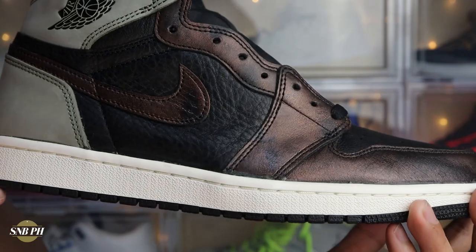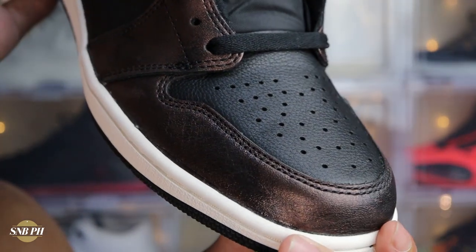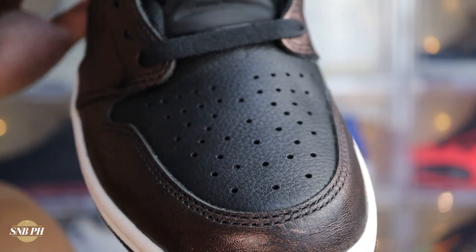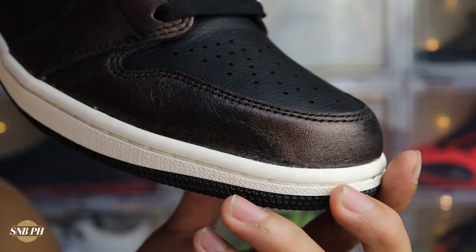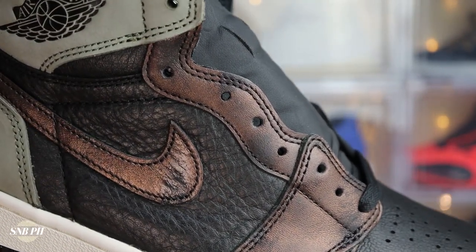Just like the University Blue Jordan 1s that released recently, you have really good and premium-feeling materials on the Jordan 1 High Patina. You have this black tumbled leather on the top of the forefoot, plus in the midfoot and the ankle collar — that leather is nice and soft all throughout. One curious thing is that the tumble is different on the midfoot and ankle collar compared to the tumble on the toe, though it feels pretty similar in hand. They probably used a certain batch for the midfoot and ankle, and a different one for the leather on the toe. Then you also have some more leather here on the toe-rand, at the forefoot, at the eyestay areas, and on the Nike swooshes. This leather has that distressed look and that patina vibe, and it's actually surprisingly soft.